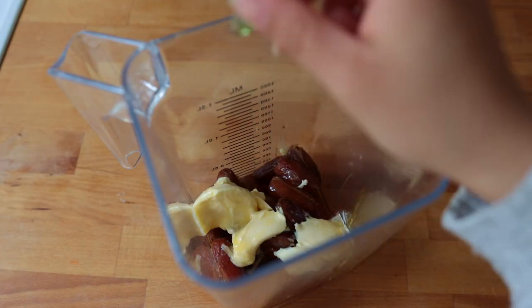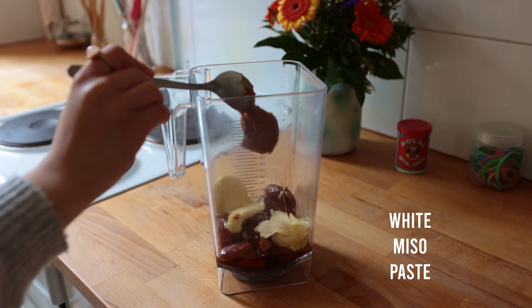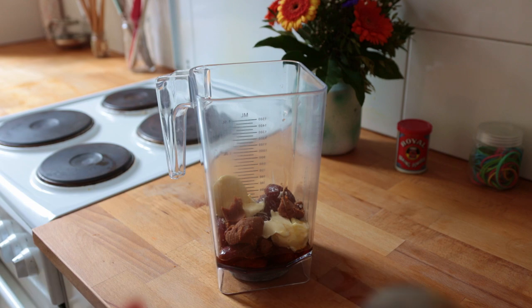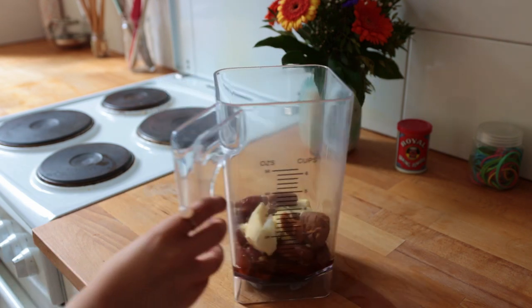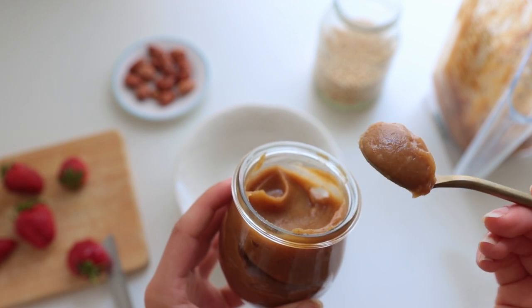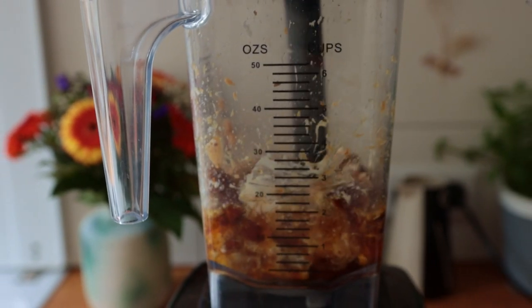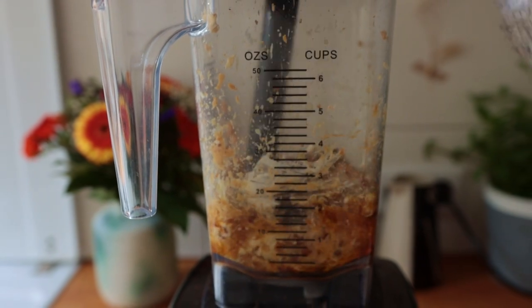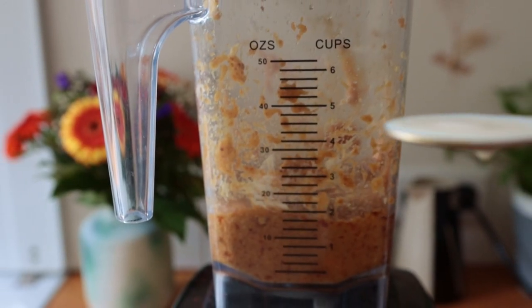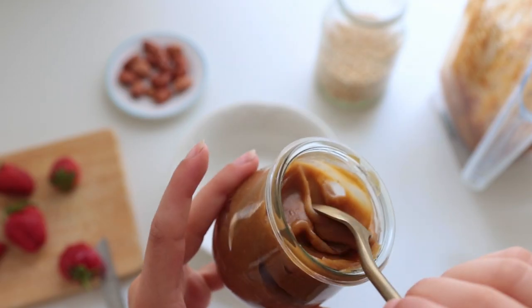Also add some softened vegan butter, some vanilla, and — drum roll please — a bit of white miso paste. This won't make your caramel taste like soup; instead the miso gives it a rich saltiness that a regular pinch of salt just can't. Blend everything up for a few minutes until completely smooth.